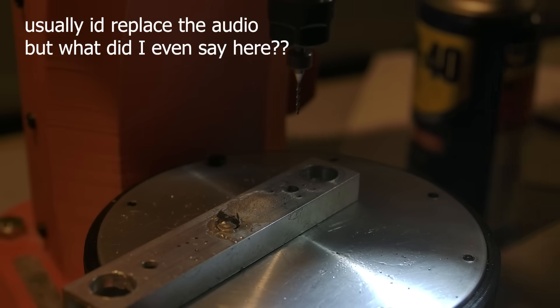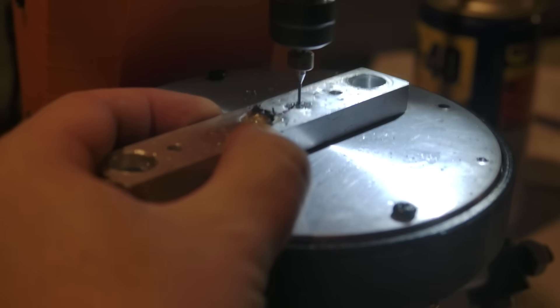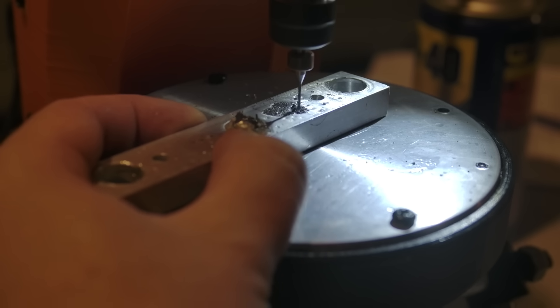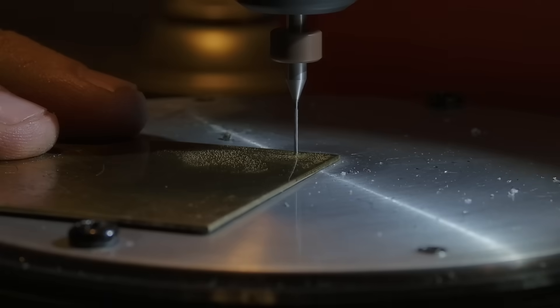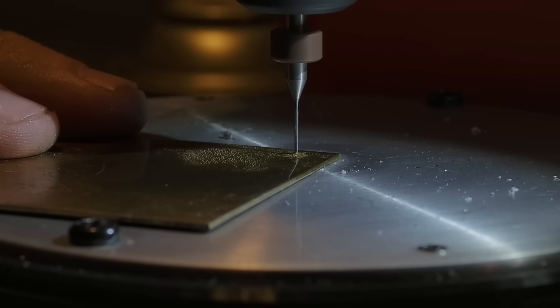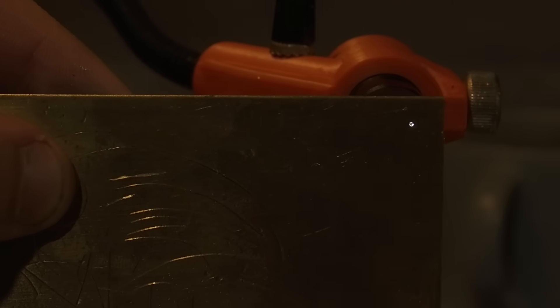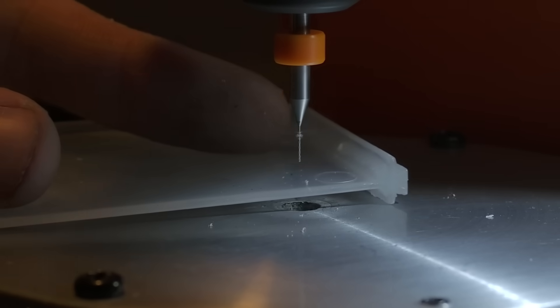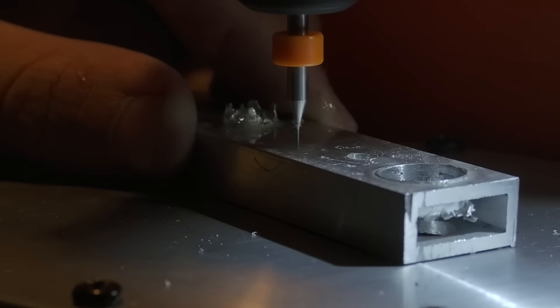I'm now going to do a few tests with different sized drill bits, starting off with an absolutely enormous 1mm drill bit. That went through with no problem, so I moved down to a half a millimetre drill bit. A little bit of difficulty, but it did work. Is that a tiny little hole? That's pretty cool. Finally, the hardest drill bit in the set: a 0.3mm drill bit. I made it through the material, but did break the bit.